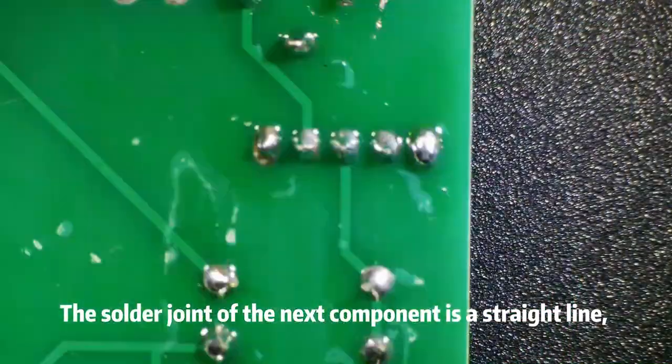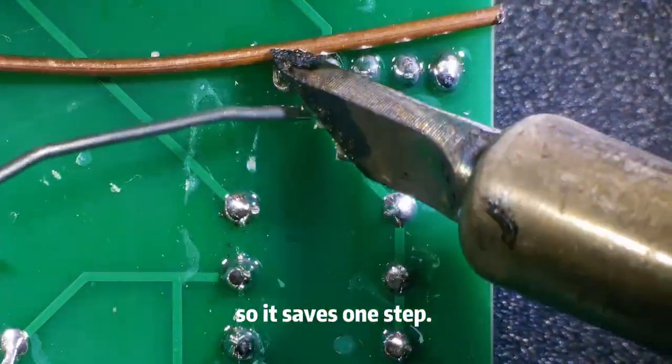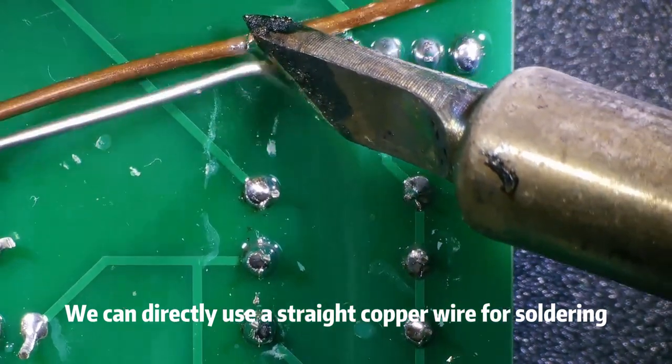The solder joint of the next component is a straight line, so it saves one step. We can directly use a straight copper wire for soldering.